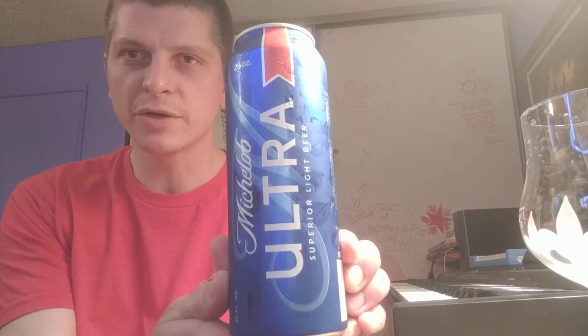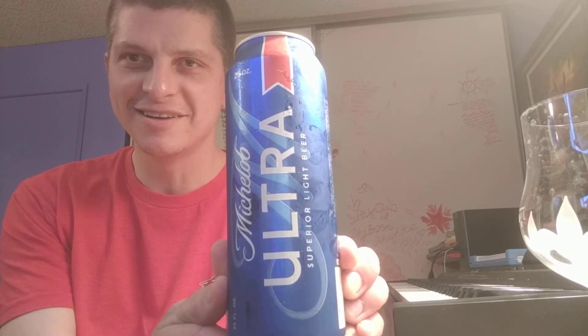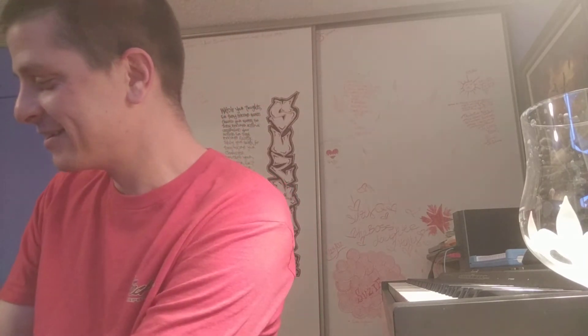What's up old school homies? Welcome to another beer review. Michelob Ultra. I'm not going to give you any premonitions or nothing. We're just going to drink it with an open mind. Now this is a 25 ounce beer.